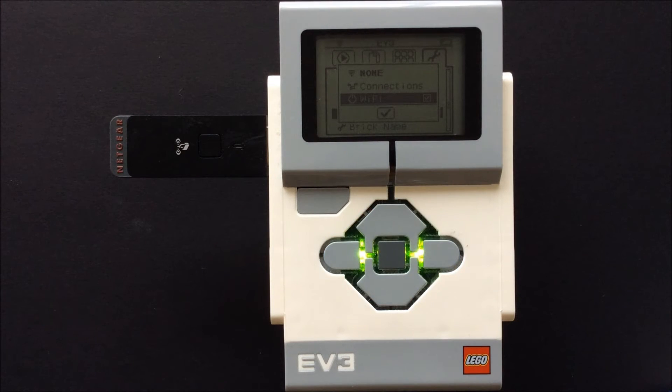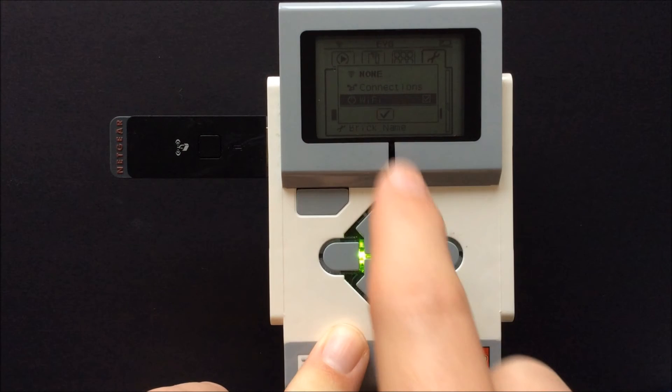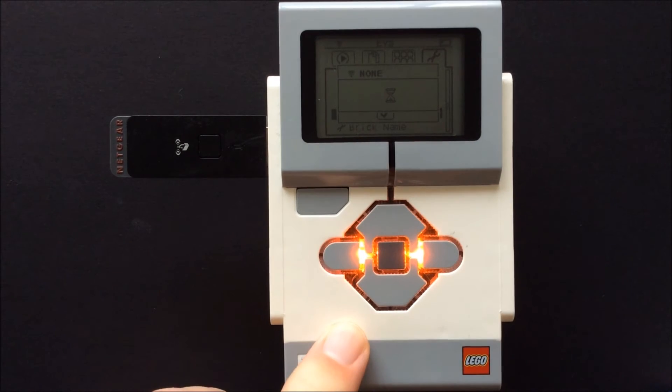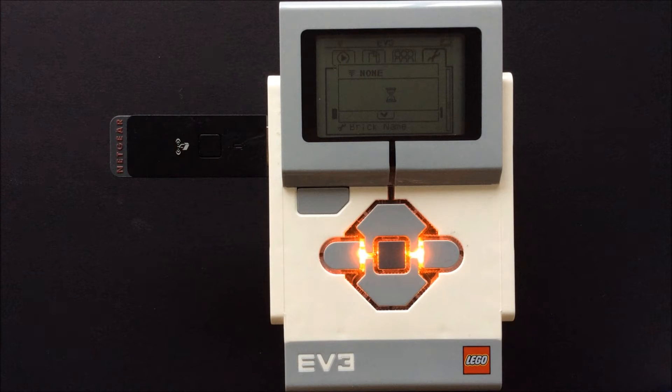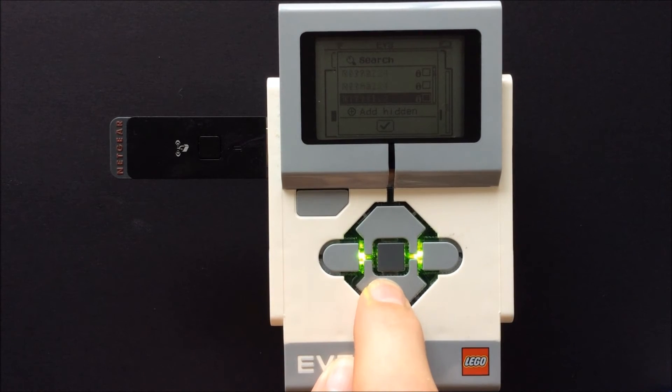Now click on connections and search for your network's SSID or name. The EV3 did not find my network on the first try so I searched again.